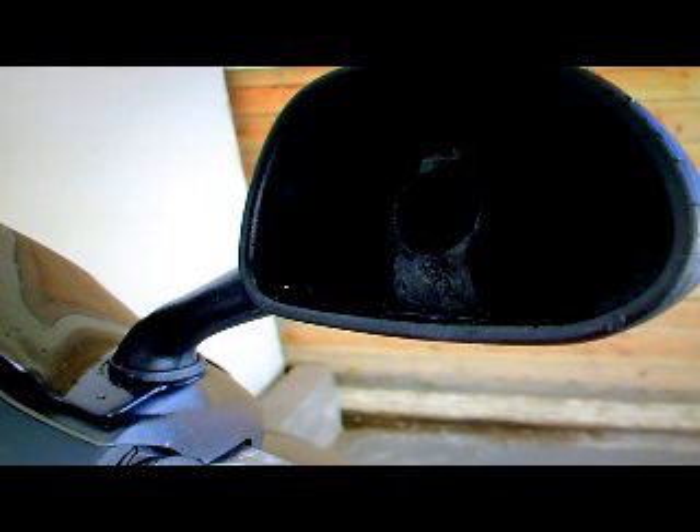The right-hand mirror glass is missing, so you need to do something with that. The paint on the front fork legs is starting to look old now, which makes the bike look a little untidy when you look under there.